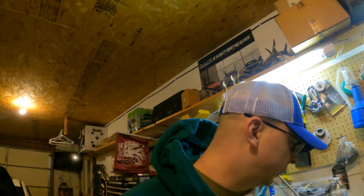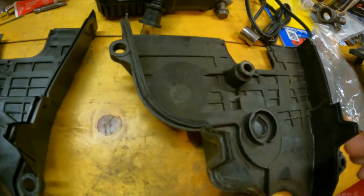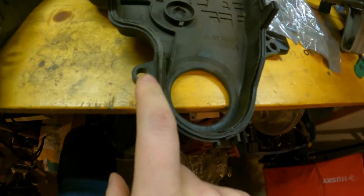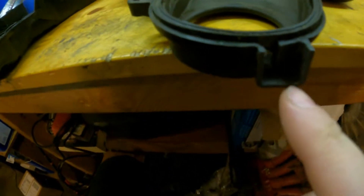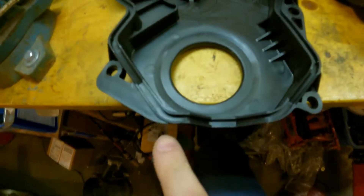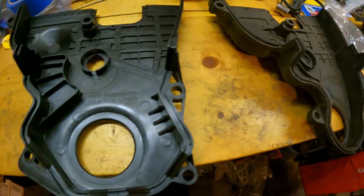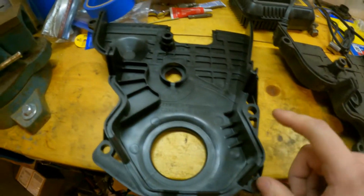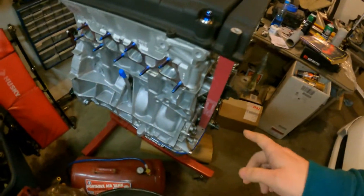From what I understand, the gasket is not the same part number, which obviously it couldn't be. Let me open this cover and we'll compare them. Here's the OBD1 cover — you can see how the bottom is basically just round, and it's got this little drain or something. The OBD2 cover is more squared here at the bottom. So this gasket doesn't fit this cover, meaning I need to order the gasket for this before I can put it on the motor.